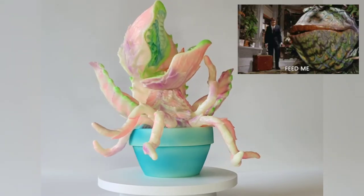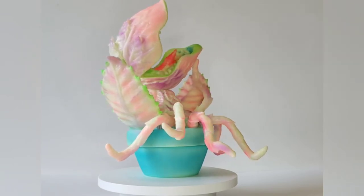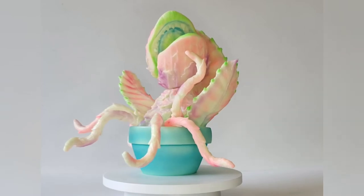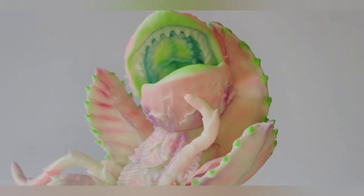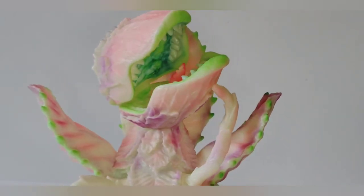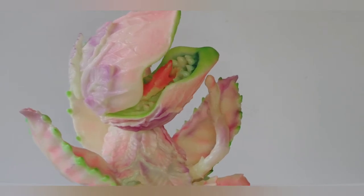I opened the mouth — that's not the best-looking position there, but it is definitely wide open. Here is a close-up of Audrey and her open mouth, and as you can see she is quite the beauty.